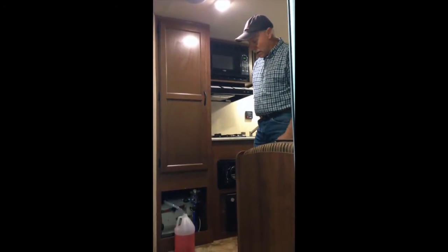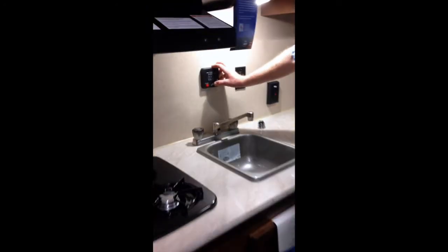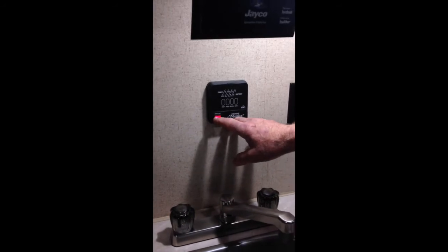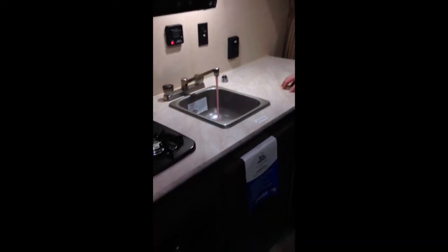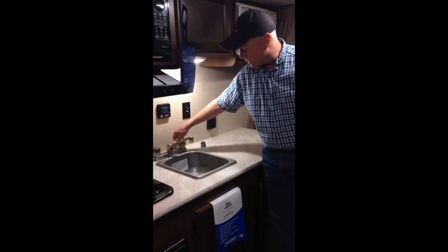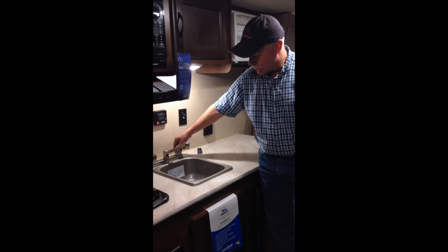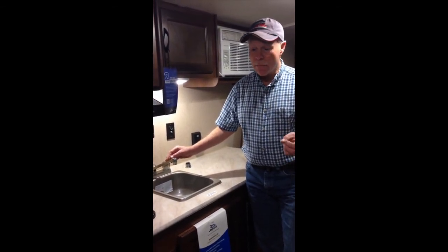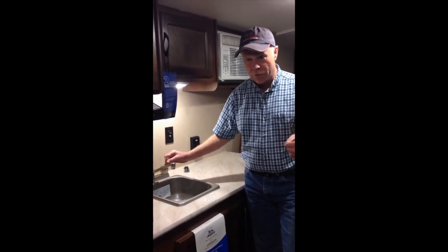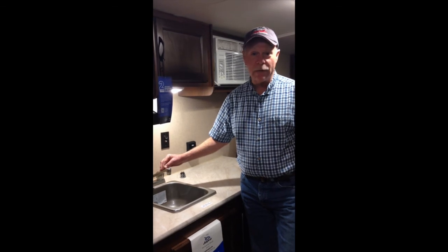We're back inside the trailer now and ready to run antifreeze into the system. Come to your monitor panel or control panel and turn on your water pump. You can hear it humming and picking up antifreeze out of the jug. Then run your faucets until they run pink with antifreeze — you want to do both hot and cold sides. Go around and run your tub and shower, your sinks. Don't forget your outside shower if you have one. If you have an ice maker or washer and dryer, those need to be cycled too. Anywhere that water goes through your coach needs to be replaced by antifreeze.